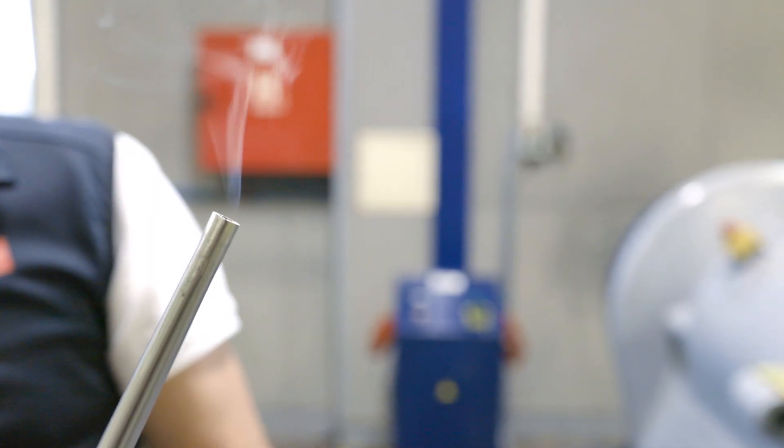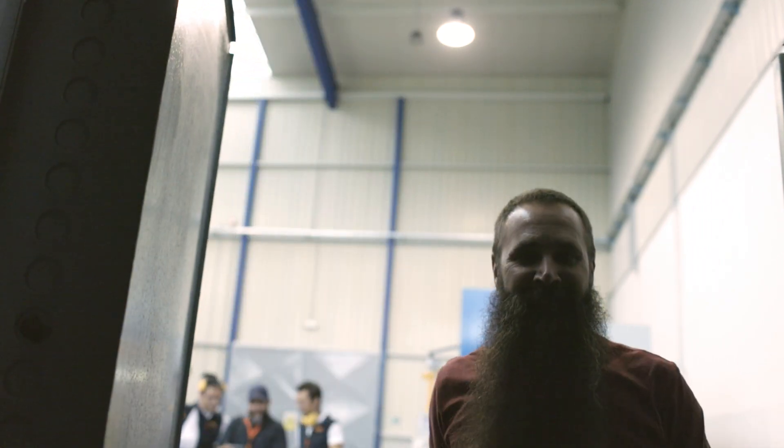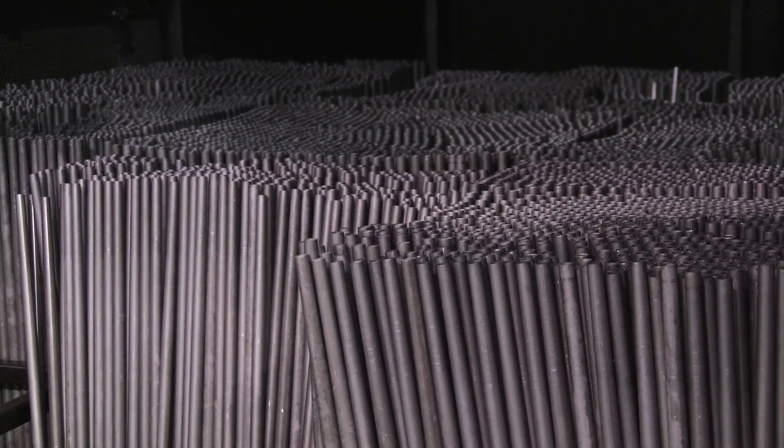The process of tempering aluminum requires a precise formula of heating and cooling. Leki's recipe of time and temperature is a trade secret. The shaft sections behind me have been heat treated — we're going to pull those out to test their strength.